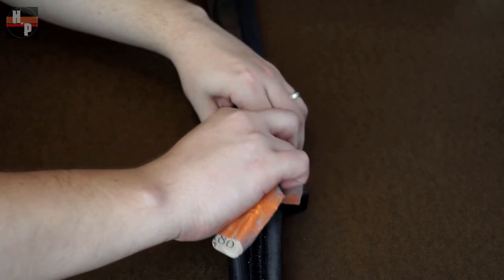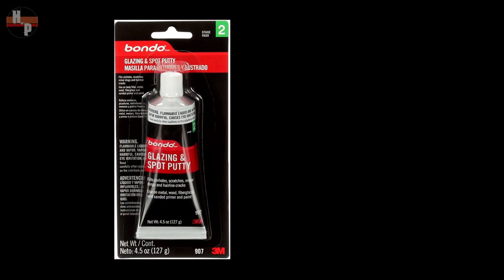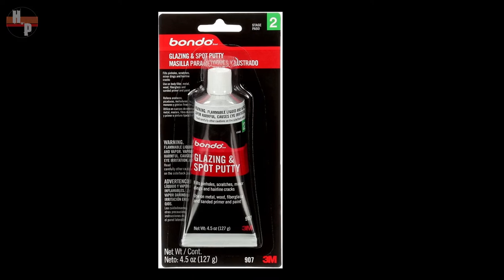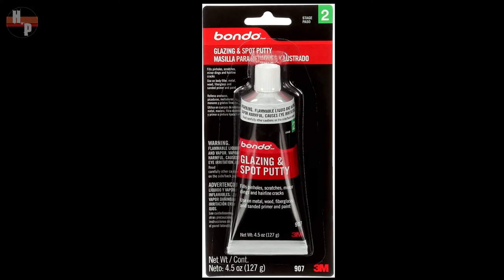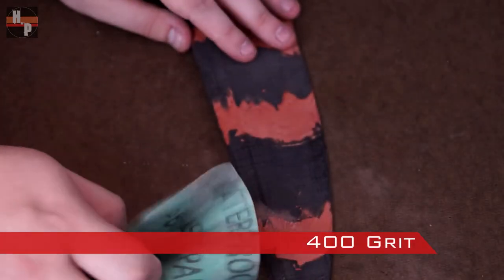I thought I filmed the next step, but I can't find the footage. I used this glazing and spot putty to fill the cracks where the pieces were joined together. I applied it with a putty knife and allowed it to thoroughly dry, which took about two hours. This putty is toxic, so follow the company's recommended safety directions. When the putty was dry, I used a 400 grit sandpaper to smooth the joints.